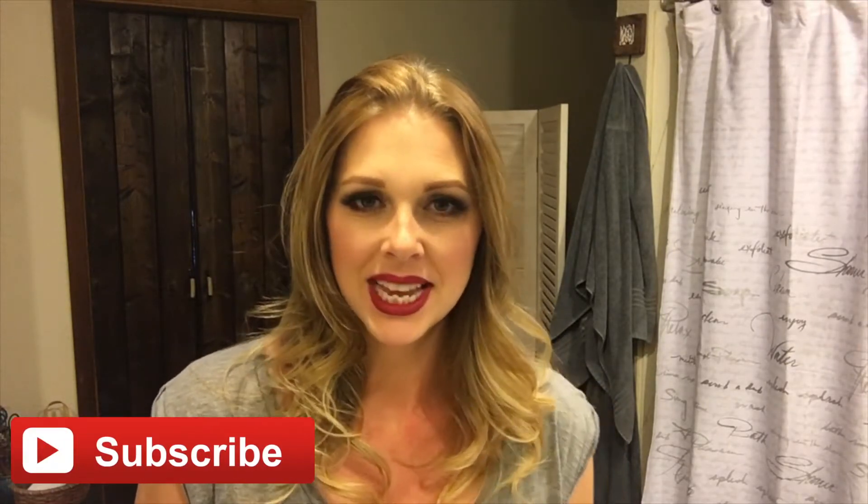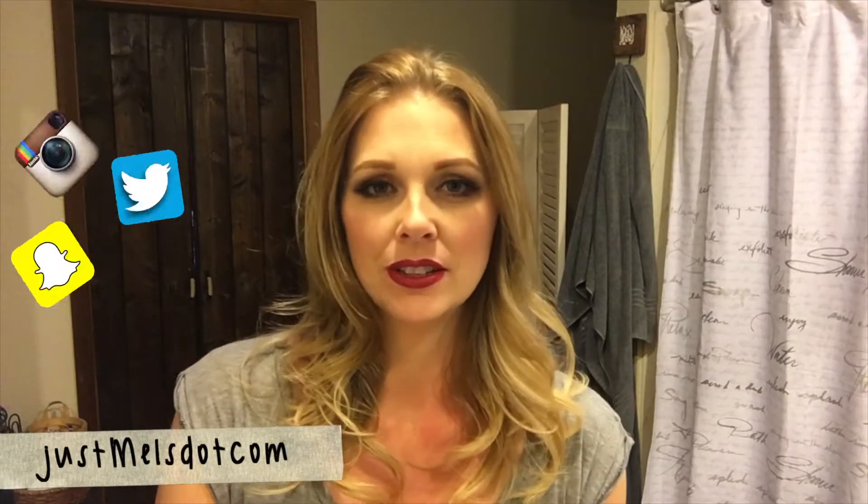Hi guys, welcome back to my channel. Thanks for joining me. If you're new here, don't forget to hit that subscribe button so you're notified when I upload new videos. If you want to follow me on all social media, I am justmills.com on everything including Snapchat. Today is going to be a different kind of video — I've had some requests for my skincare routine, so I'm going to go over what I do in the evening getting ready for bed and what products I use.